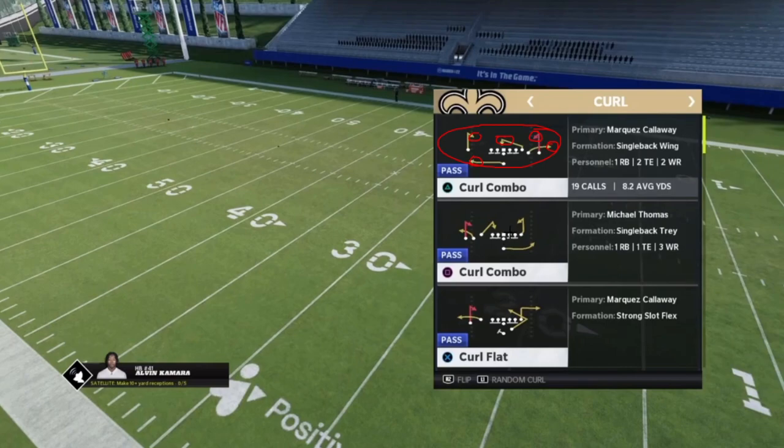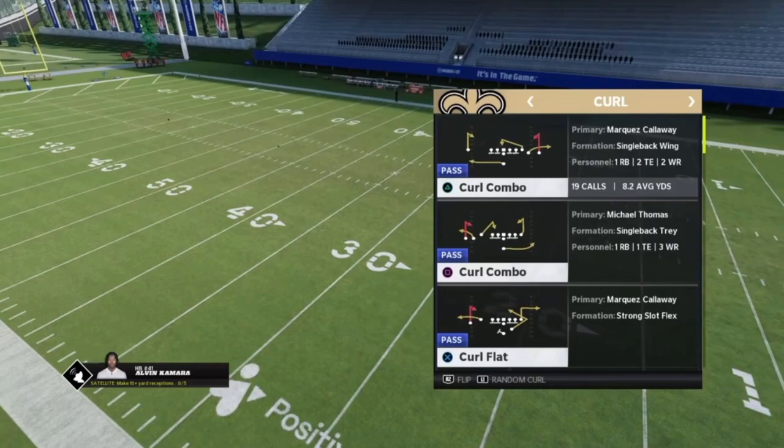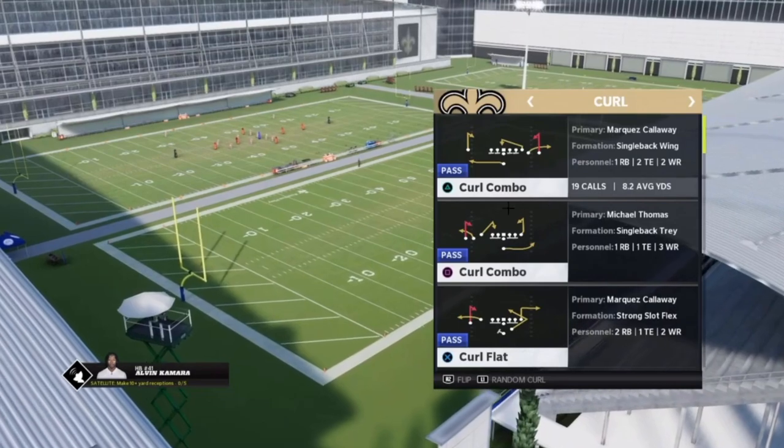You can run Hank from a variety of different formations. Spacing is critical — you want to stretch those four underneath defenders. You don't want two routes in the same area because one defender can cover both and you lose your numeric advantage. When routes are properly spaced it becomes impossible for one defender to defend two, giving you the true five-on-four.